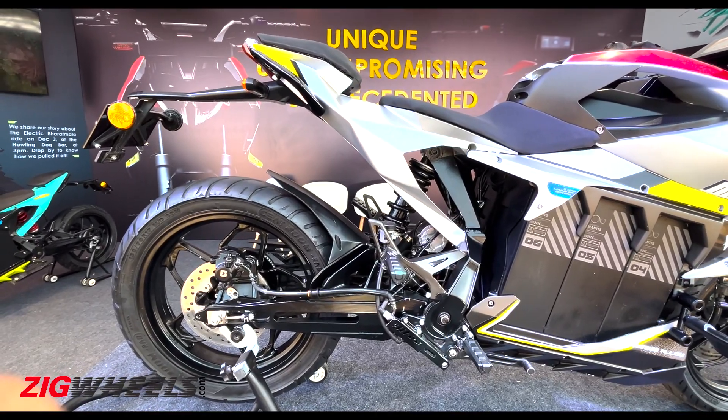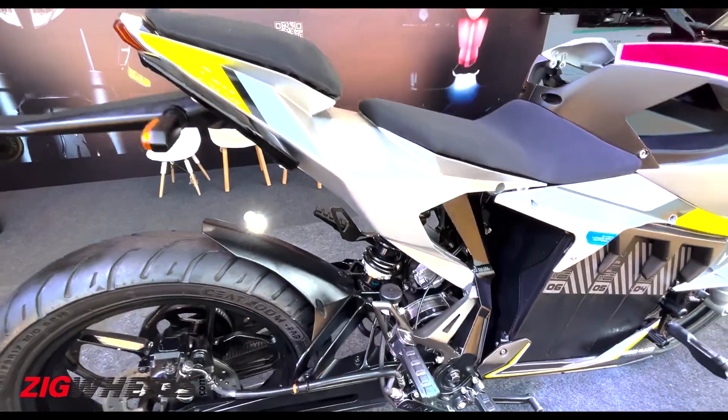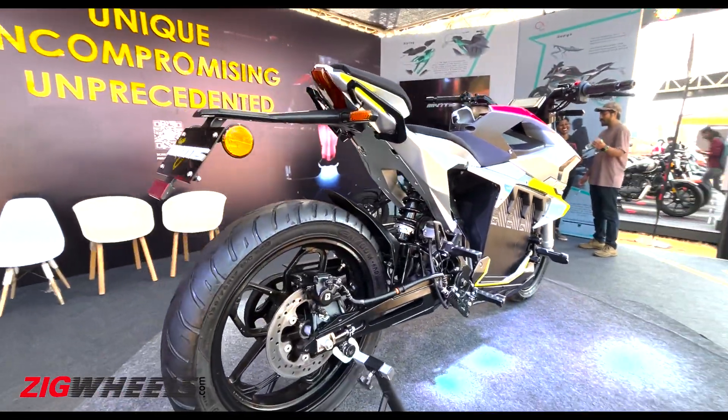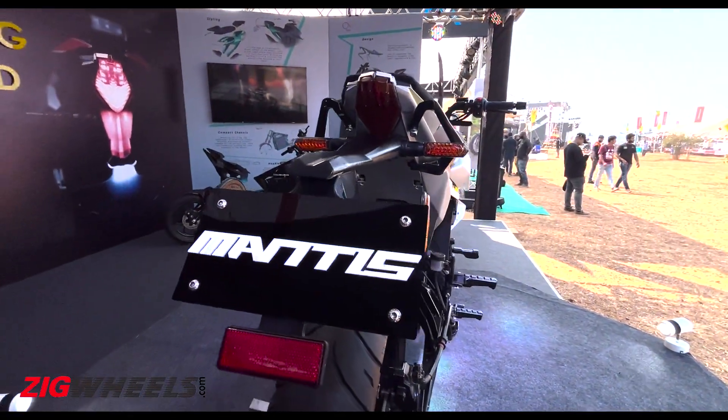Now this reminds you a little bit of the KTM 790/890 Dukes. Even the seat is flat, nice, and spacious, though the pillion section seems quite small. You get LED taillights and LED turn indicators here.